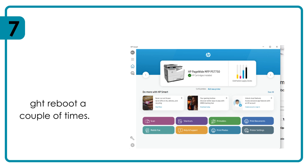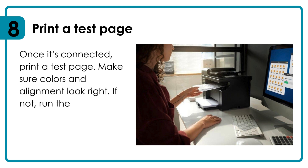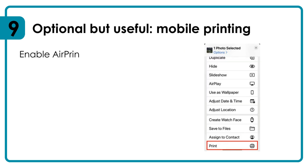Once connected, print a test page. Make sure colors and alignment look right. If not, run the calibration from the app or the printer screen — optional but useful.